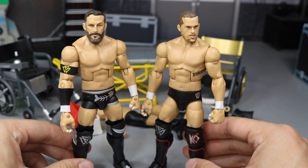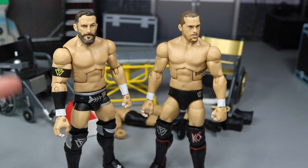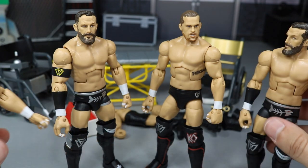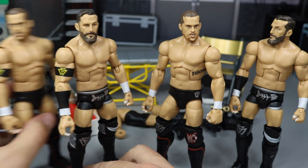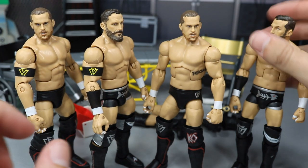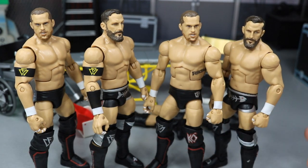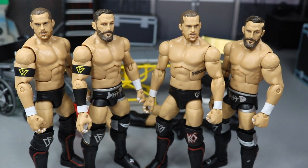That worked out pretty freaking well. Here's what both men look like after the fix-up — you can see Bobby Fish looks pretty nice with that Undisputed Era armband on there. Let's bring in the other Bobby Fish and Kyle O'Reilly so we can see all of them up next to each other. We have Kyle O'Reilly and Bobby Fish both with the armband, and then Kyle O'Reilly and Bobby Fish without the armband. So if I want to use them down the road without the Undisputed Era look, I've got options.